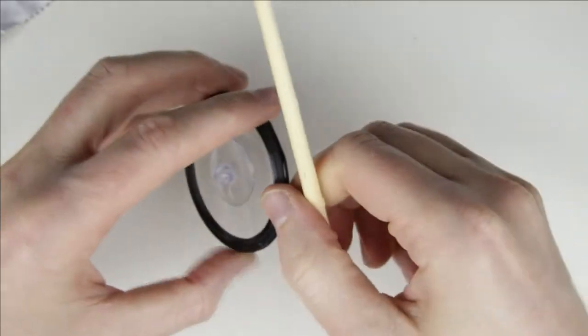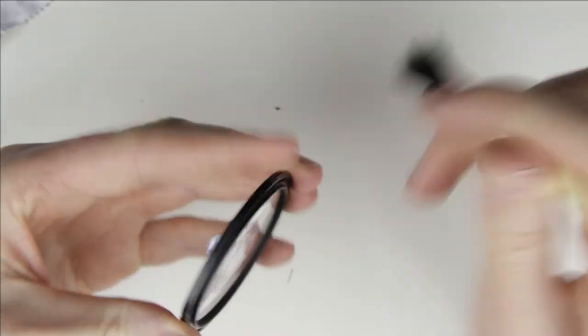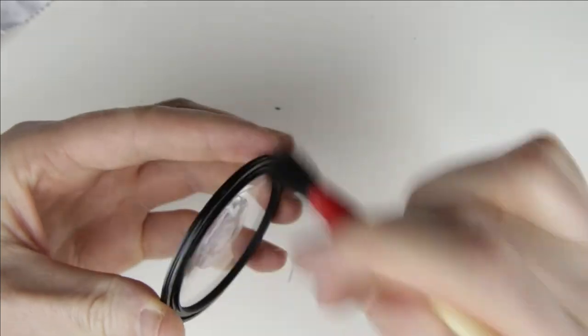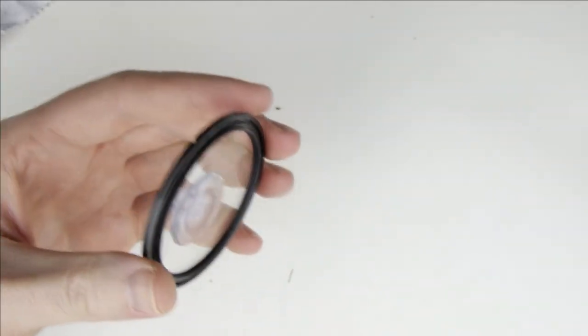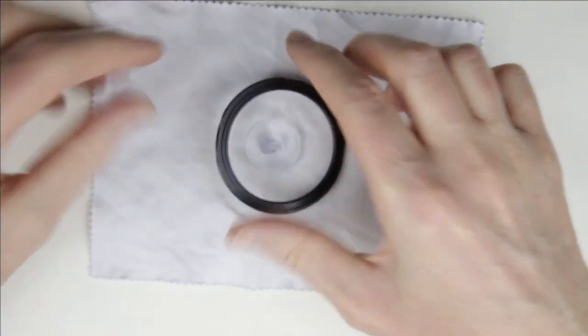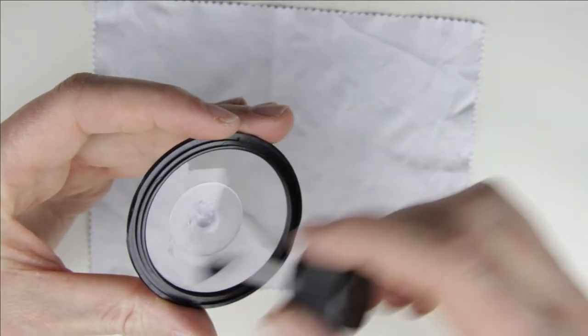Clean the side of the front lens element with the brush. Clean the inner side of the lens element with cleaning fluid and microfiber cloth.